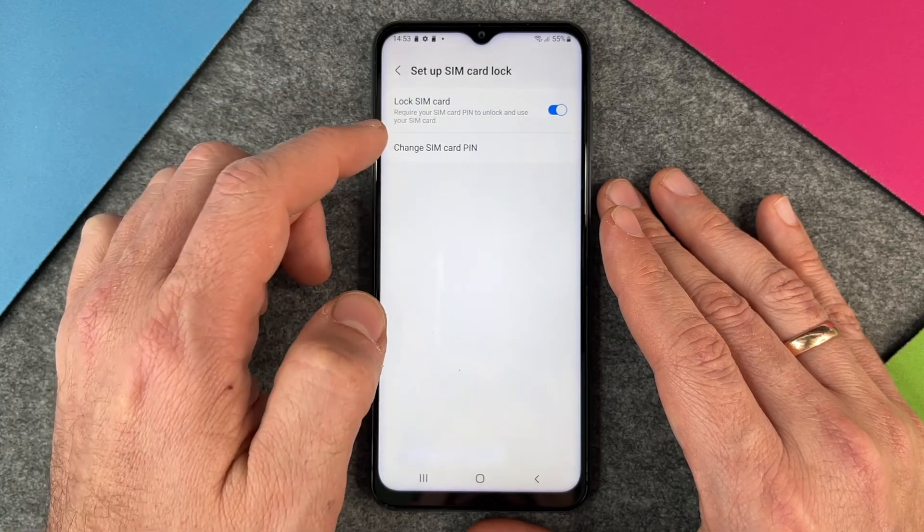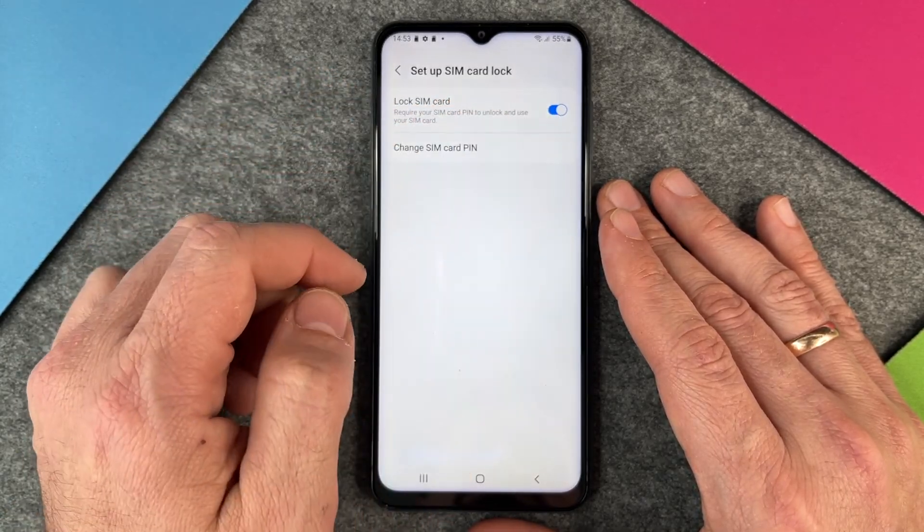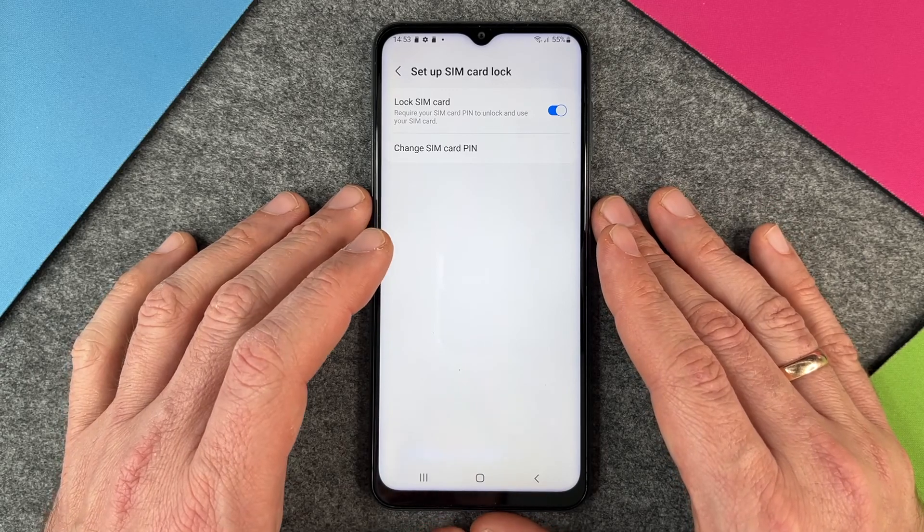I click on it and here you can see: Lock SIM card — yes or no — require your SIM card PIN to unlock and use your SIM card.